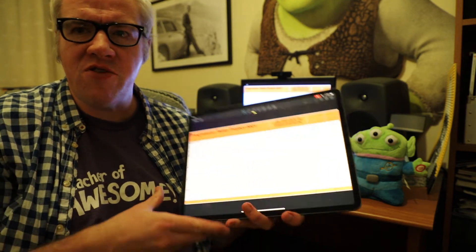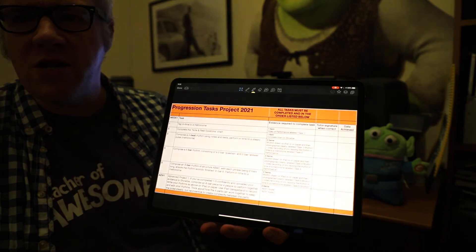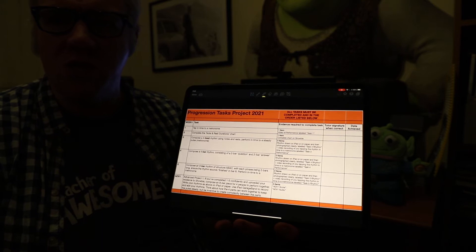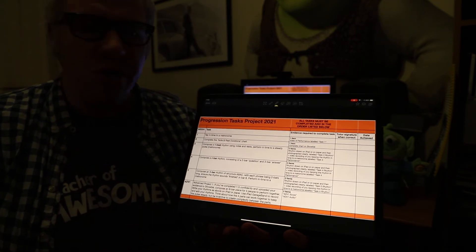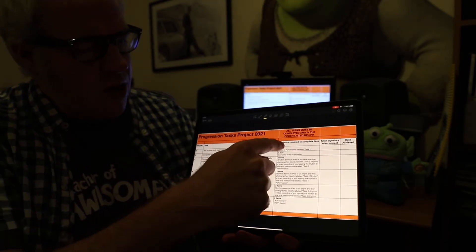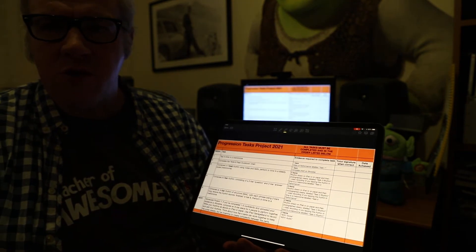Hi everybody. This is task 1 on the Progression Tasks project. Hopefully you've found the card that looks a bit like this — it's available for you on Showbee and gives you full details of the tasks you need to complete. I'm going to talk you through task 1. The information tells you what you need to do, and the evidence required to complete the task is in this column here. I'll keep referring to that and show you how to do it in this short video.